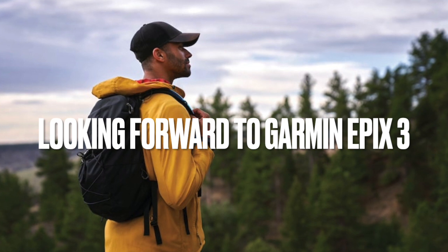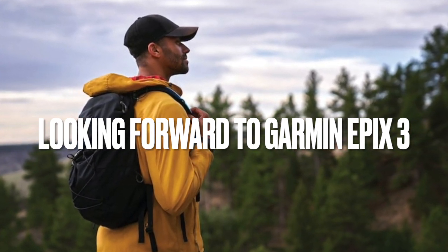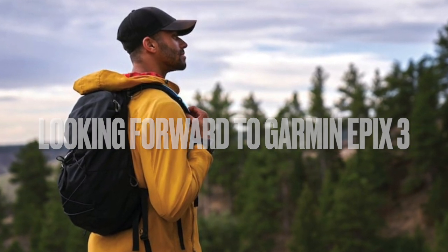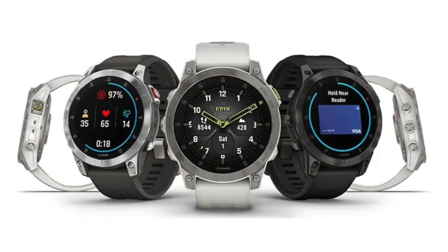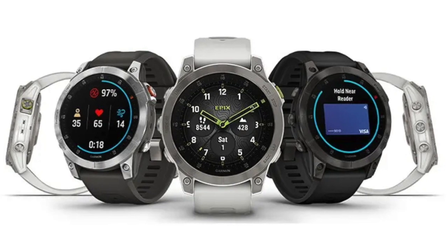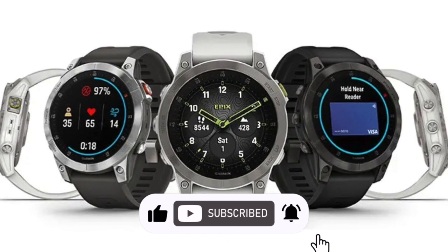The Epix 2 is one of Garmin's most advanced and premium sports watches, combining a rugged design with a touchscreen AMOLED and a slew of features for outdoor enthusiasts. The device was released in January 2022, but many Garmin fans are already anticipating its successor, so let's go over some of the features we'd like to see, including functionality the Garmin crowd has requested or recommended.